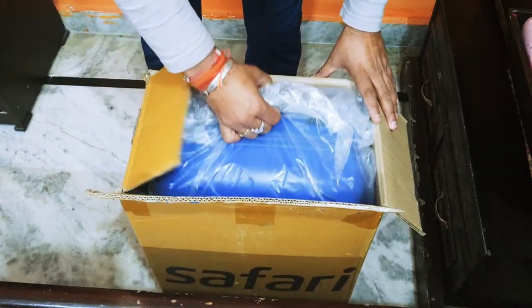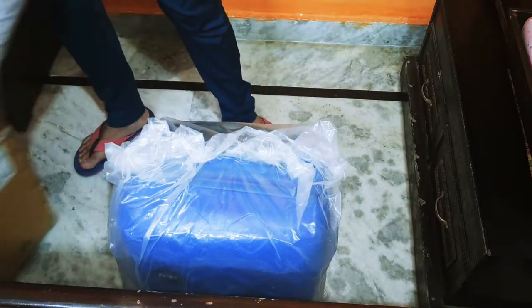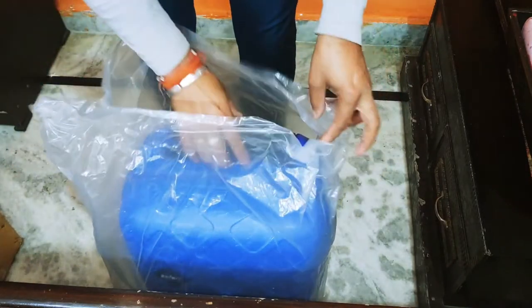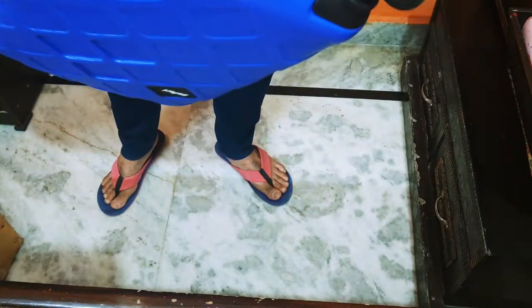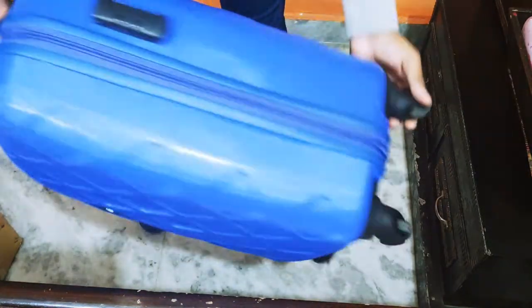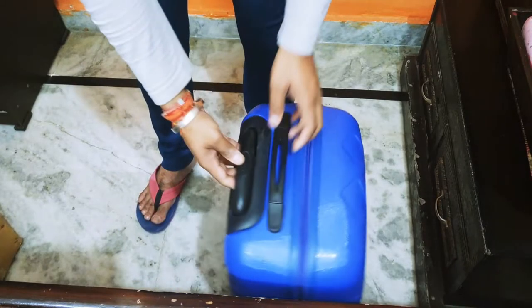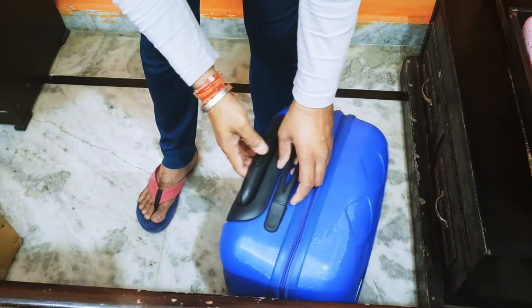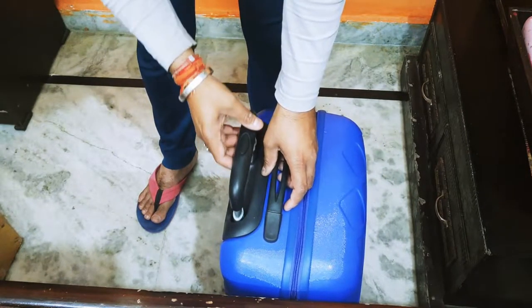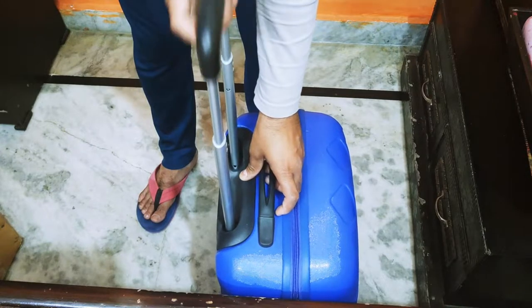Let's open it and show it. This bag has a number of features — it has four wheels, a key lock, and a handle. This is the trolley pick. The lock has been locked — here is the lock, and here is the middle lock.